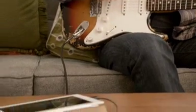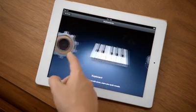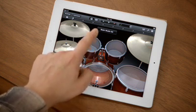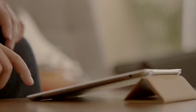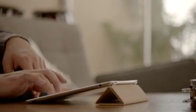GarageBand is an absolute blast. You can use your own instruments, or you can just use the touch instruments that are built in. Those are integrated so well into the iPad that as you tap harder, it plays louder — it just reacts to what you're doing. When you're playing guitar, you can bend the strings. It's just amazing. You don't have to be a musician to use it. Just open it up, start tapping away, and you're making music.